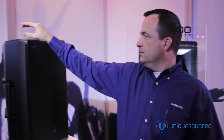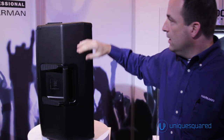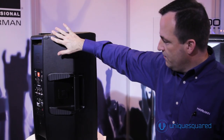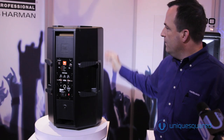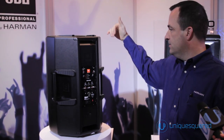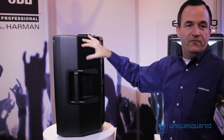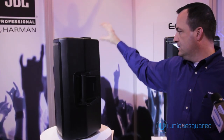Our cabinet is purpose designed. We have several features: monitor angles incorporated with feet, four handles, stackability of these units, a pole mount on the bottom, and a few fly points for mounting these hanging up.